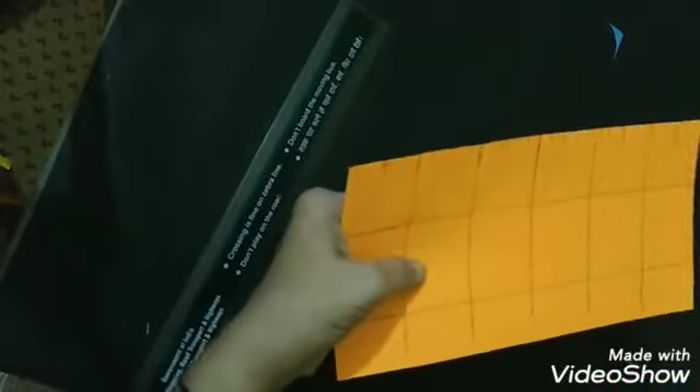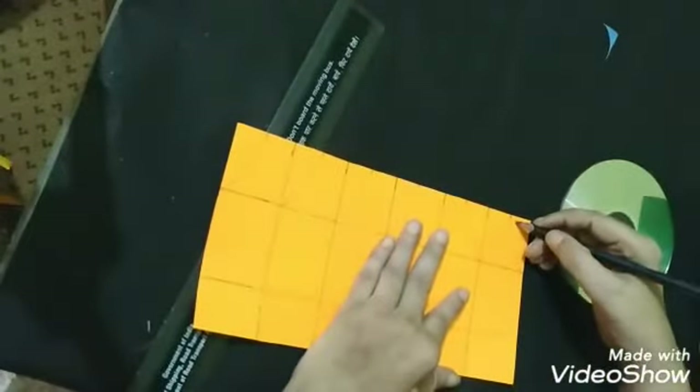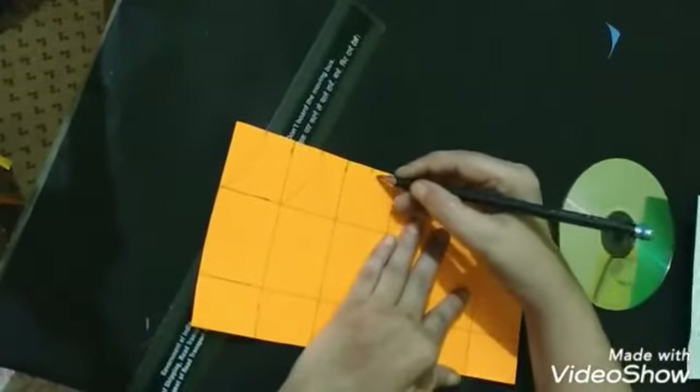After making these arcs on it, we have to cut the three centimeter side with the help of scissor. Now after cutting, we have to make holes here with the help of a compass, pencil, or pen.